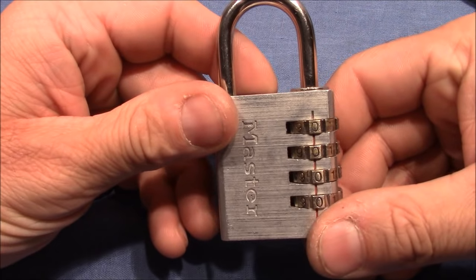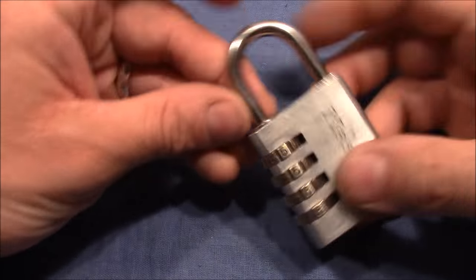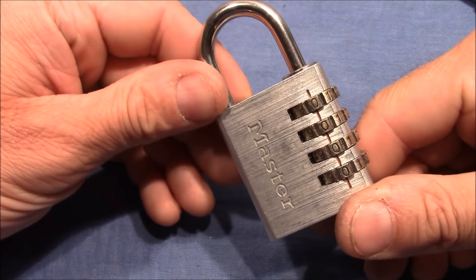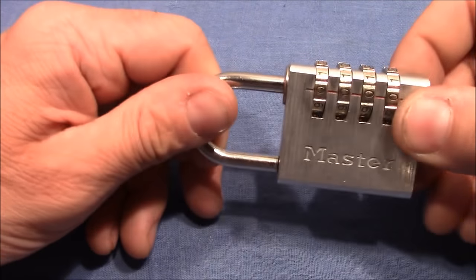So this lock is different. I think it has no false gates, but it behaves very strange. Let me prepare my environment and then I will show you how I decode it.